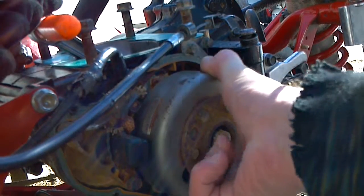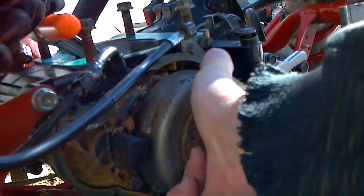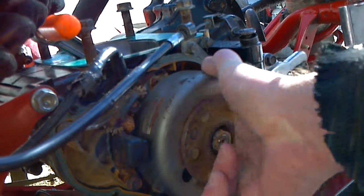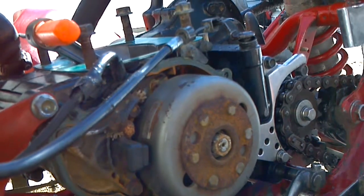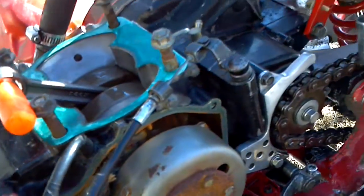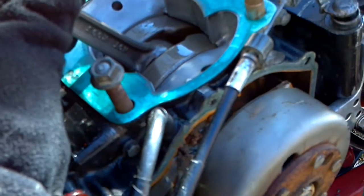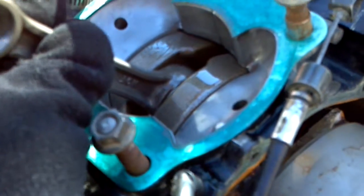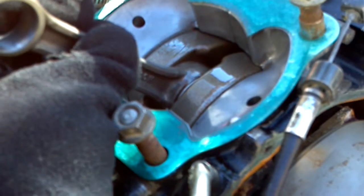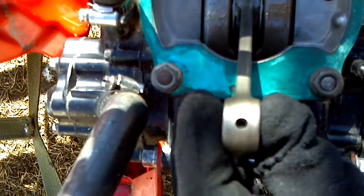Push it down — yeah, I'm not getting anything. Nothing. So I'm getting no in and out movement out of the rod. With the feeler gauges I checked my end play — the play in between the rod and the crank — and it's at 0.31.